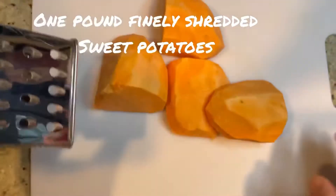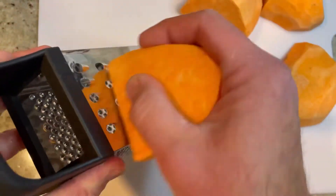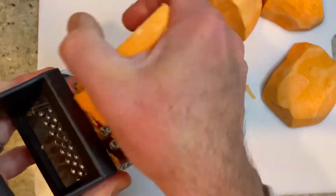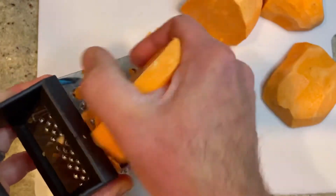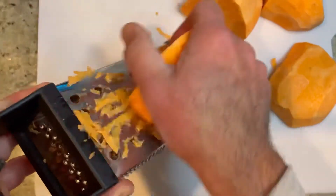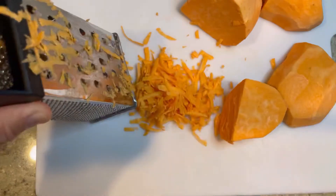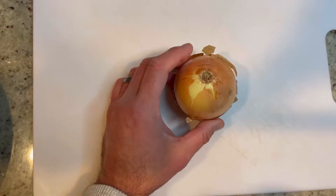You're going to use the larger holes on the grater. It's going to produce nice thin small pieces of potato that are very easy to work with. This is what it should look like. Now we're going to grate the rest of it just like that.